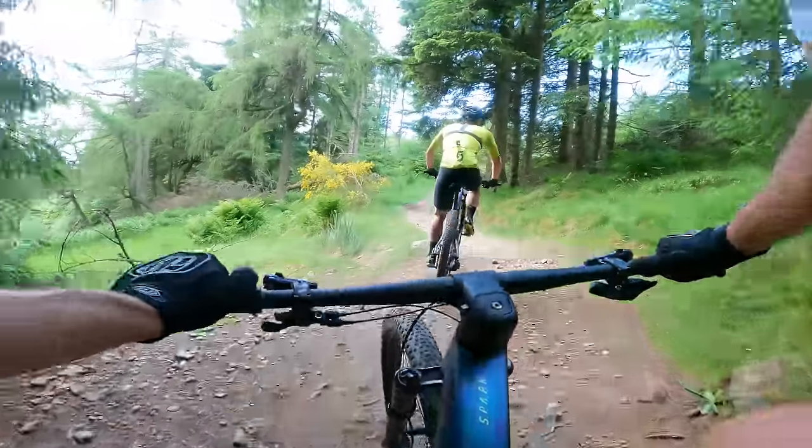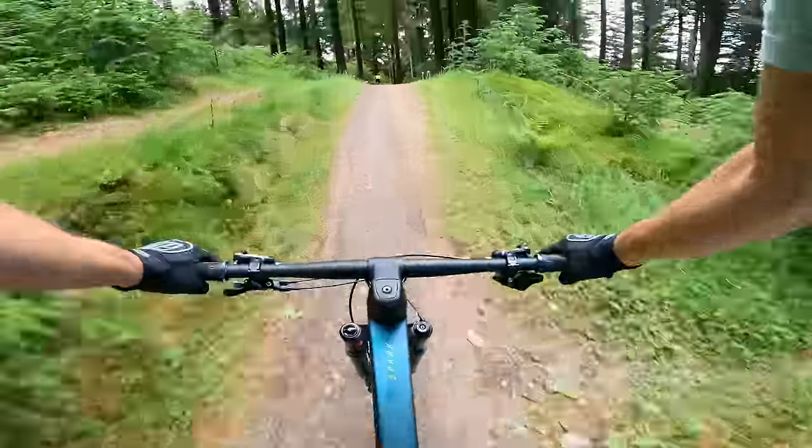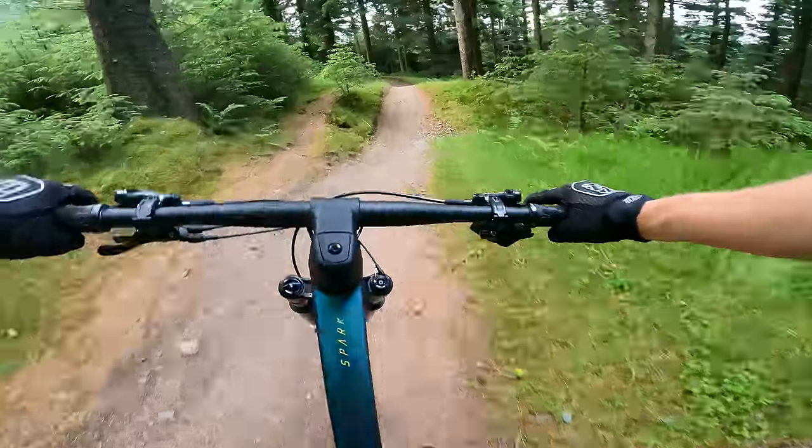The 26-pound weight of the test bike without pedals also helps when overcoming the effects of gravity, but I'd happily incur a small weight penalty for a dropper post for more descending fun.